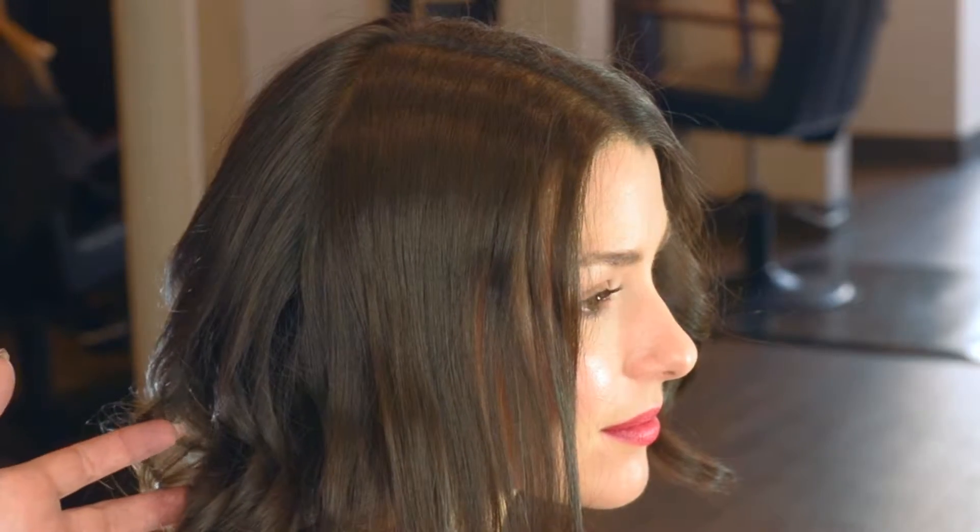I've gone ahead and prepped Madeline's hair with something called a One Prep by R&Co, which is just a great overall setting spray before I curled. We also added a light hairspray section by section. Always hold your product about 10 inches away and just give it a light coating. We don't want to bog the hair down with heavy products, as that will ultimately work against you when creating your curl pattern.